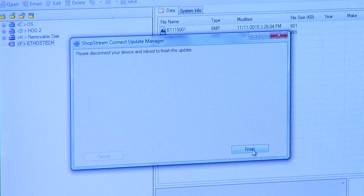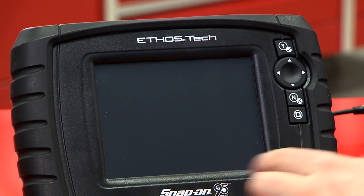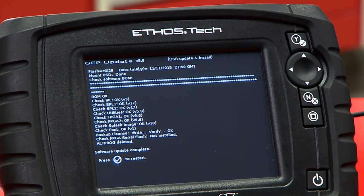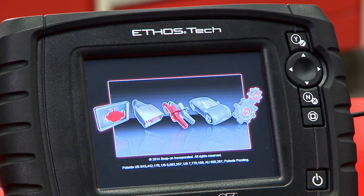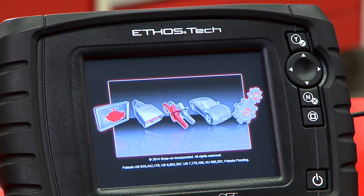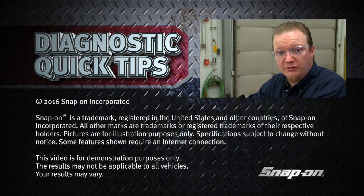I'll hit Finish and then disconnect and exit. It'll reboot. It looks like it's ready and it says just press the check mark to restart — that'll be the Yes button. We'll press that and it should restart. One more restart to verify the license, and there we go — all up to date. Pretty simple, easy procedure and you can do it yourself right in your shop.